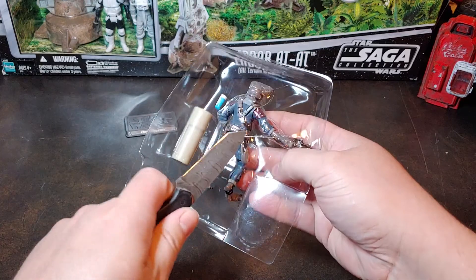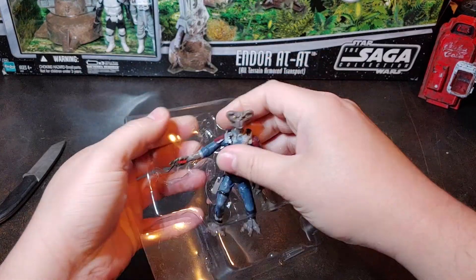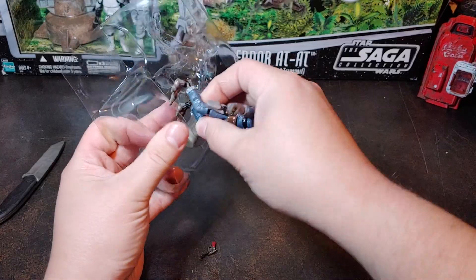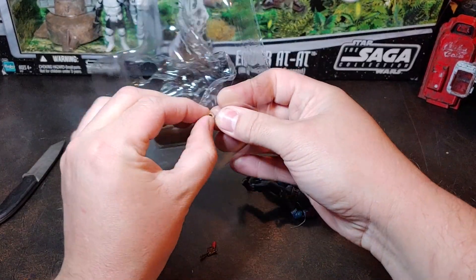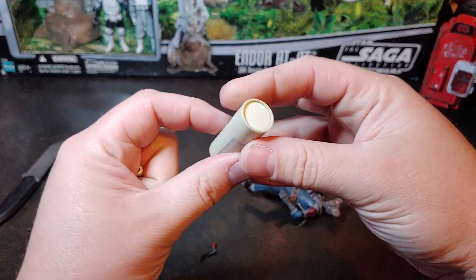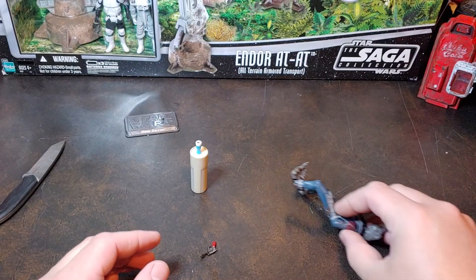It looks like he has a rubber band, we'll go ahead and cut that real quick. The blaster wanted to fall out of his hands — really surprised the blaster wasn't rubber-banded into his mitts there. Let's go ahead and get the glass as well as the table top down. I like these little random end tables; you can't do much with them but just have a nice little section for someone to rest their drink on.